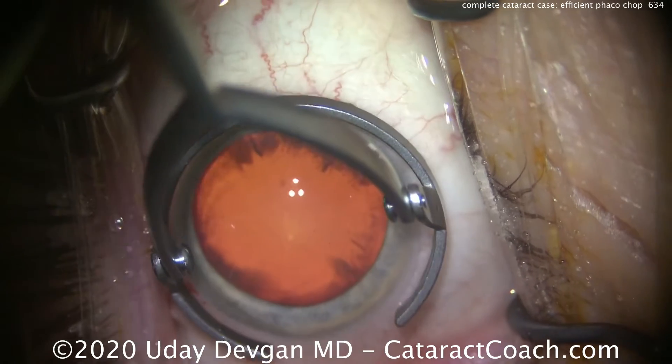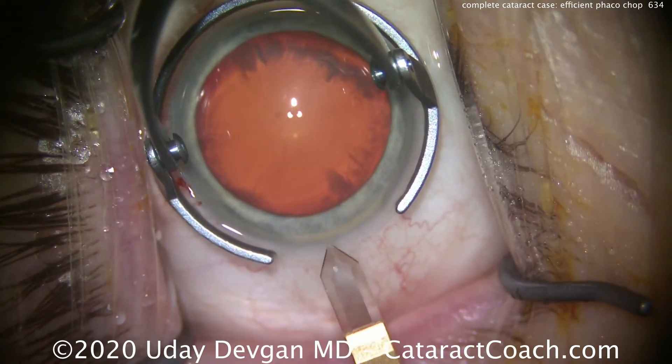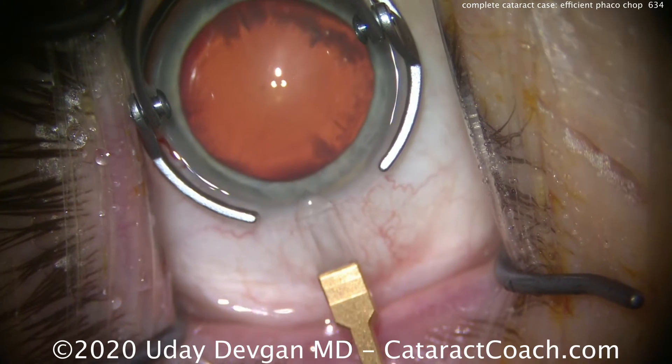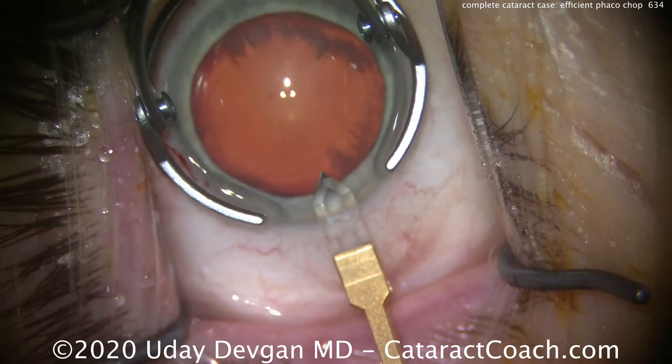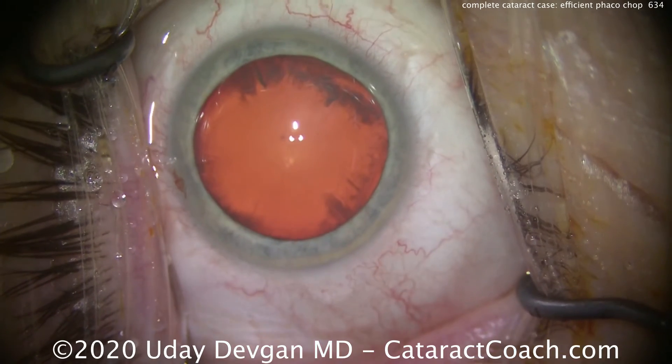Here comes fixation one more time. Now using a diamond keratome — this is a 1.9 millimeter wide keratome — and we're going to make about a 2.4 millimeter incision, so we'll slightly enlarge that on either direction. That looks great.